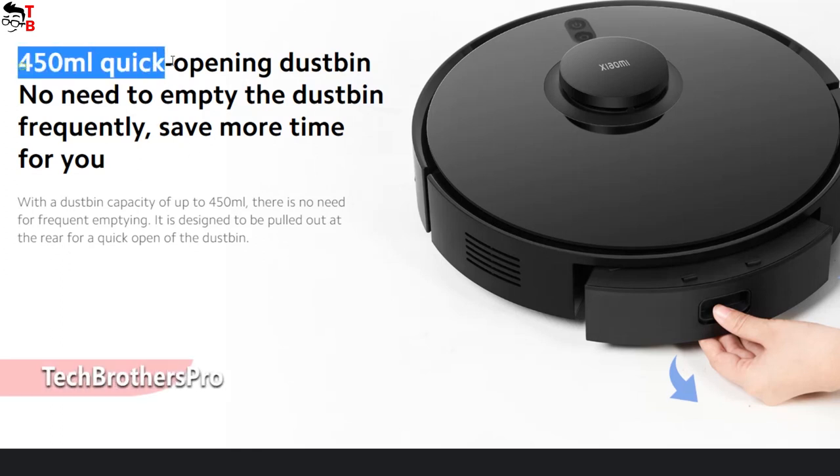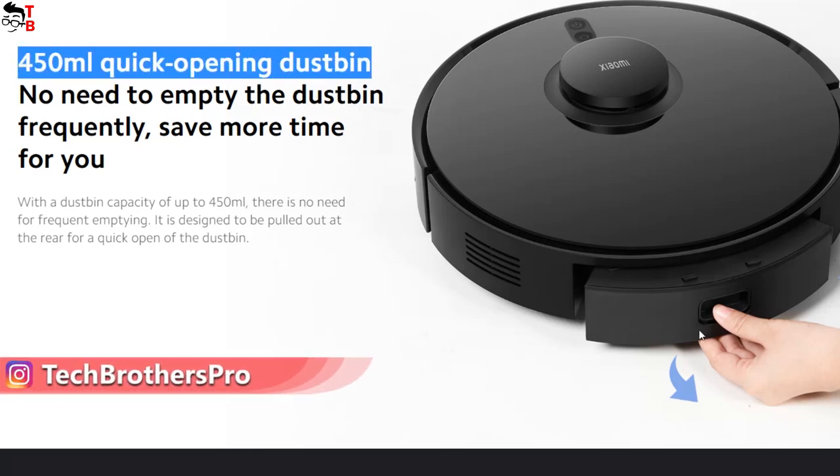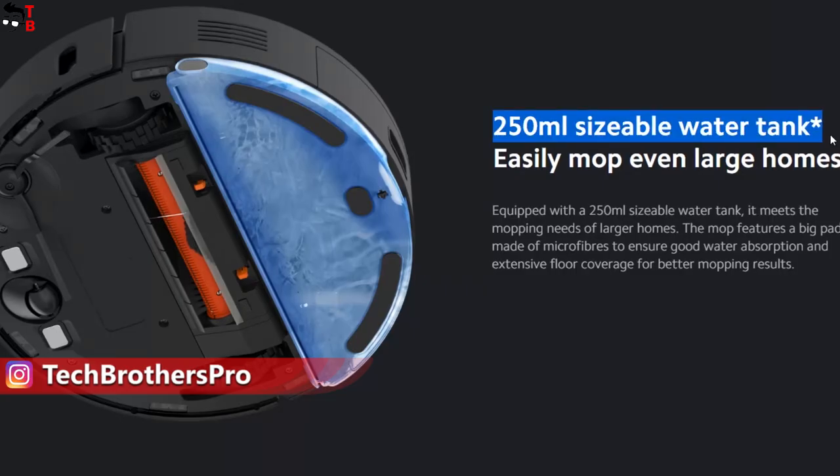There is a 450 milliliter dust bin on the back. You can also attach a 250 milliliter water tank to the bottom of the robot vacuum cleaner.